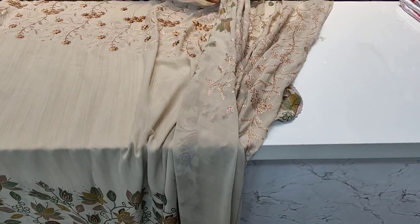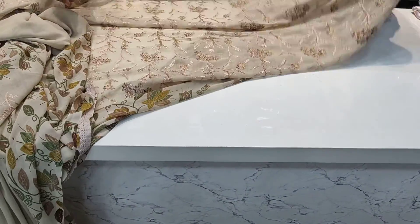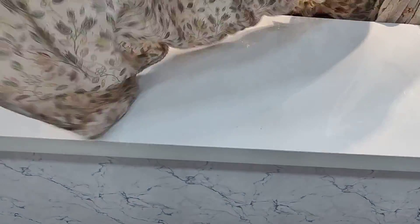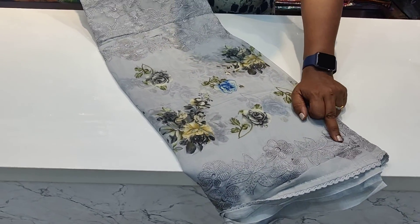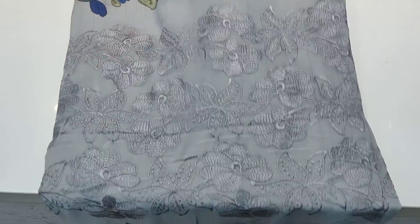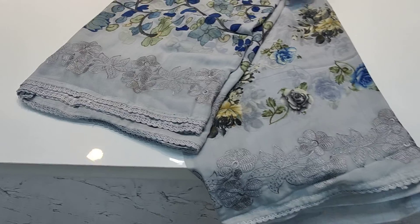Here is another blouse — this is pure grey. The price is 1699. This has a floral print design with a digital print and a lot of color combinations.